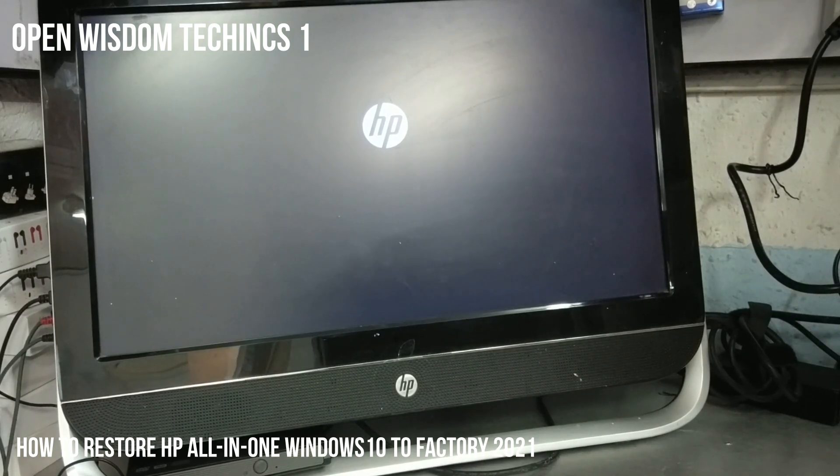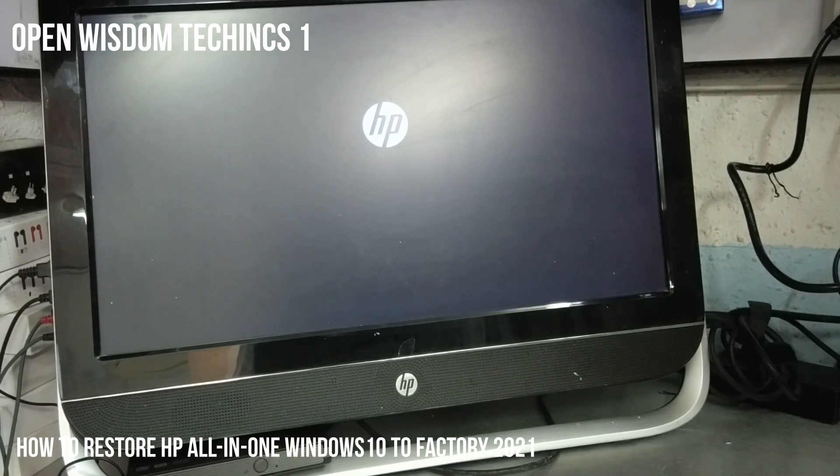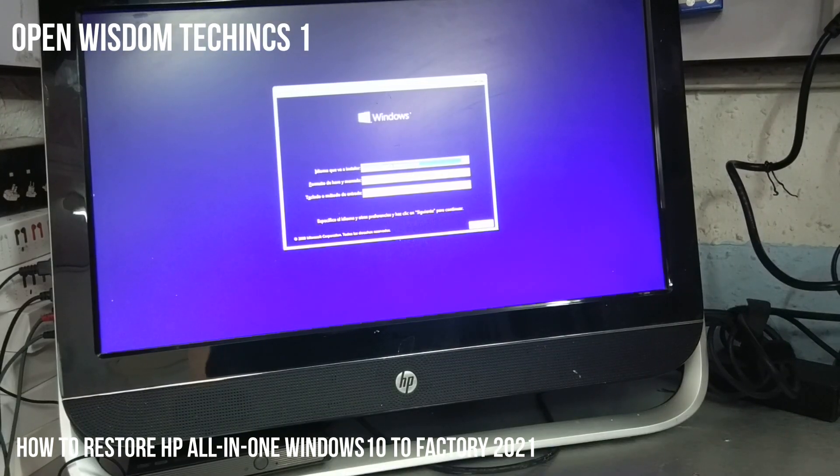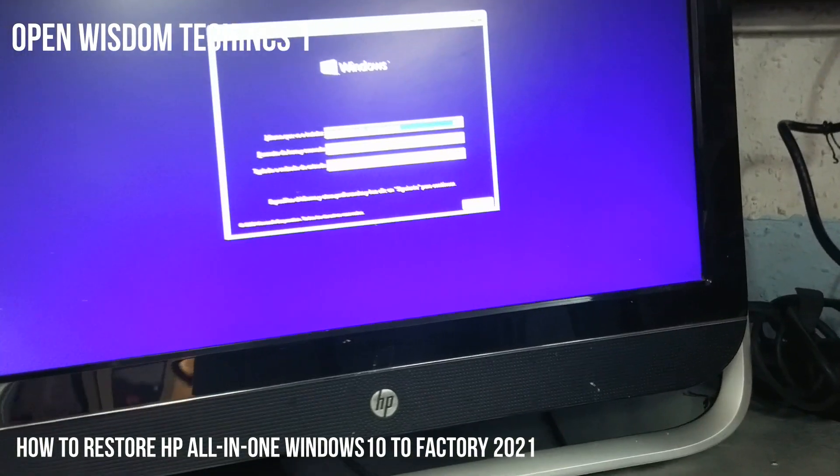You're going to wait until you see what's coming up on it. You need to be patient. It's trying to load exactly the pen drive or whatever installation you want to use. Just a few seconds and you'll get it done.